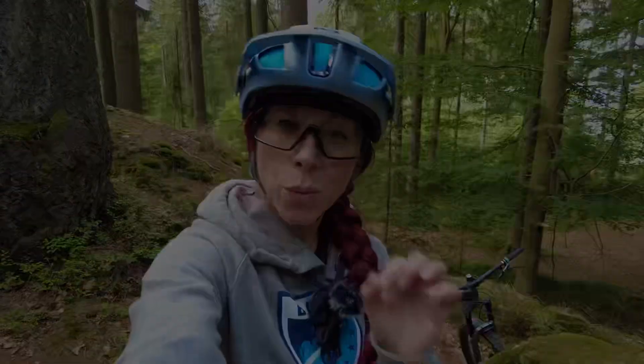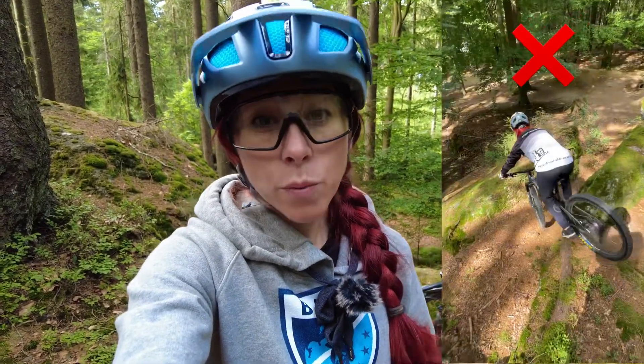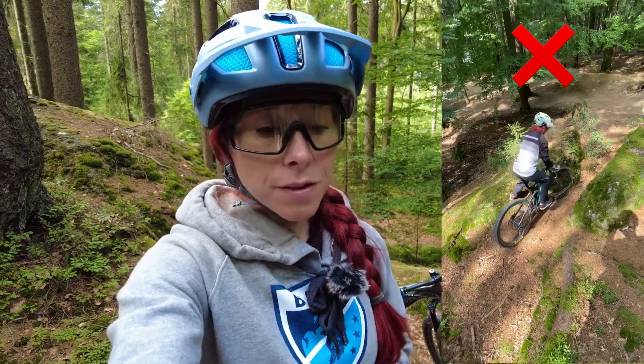Tip number two is that you should focus on quality over quantity. It's better to work on small and precise nose pivots than working on big and unclean ones. Often riders want to do really big nose pivots, and the problem is this often causes over-swinging to the side, or causes them to tip over and go over the handlebars, because to perform a big nose pivot you need to lift the rear wheel higher and keep it in the air for longer. Here is an example of me doing small and precise nose pivots.